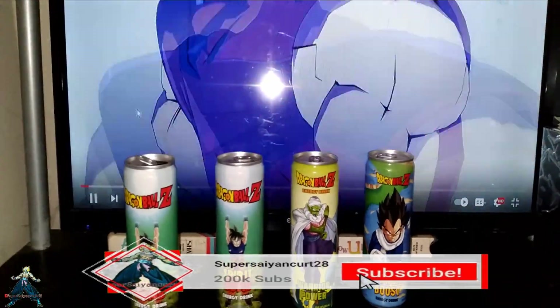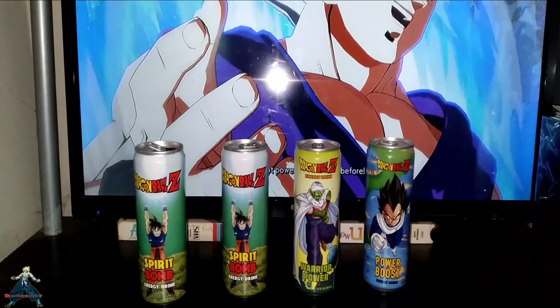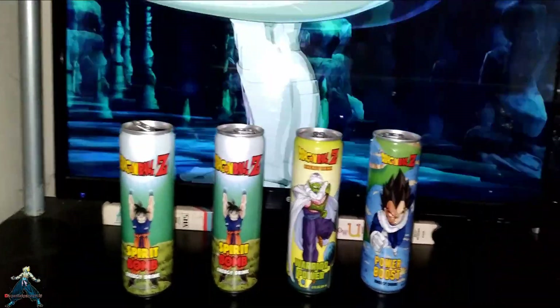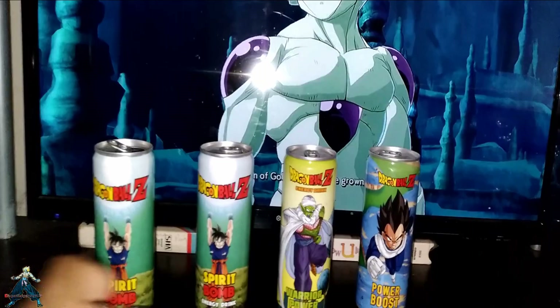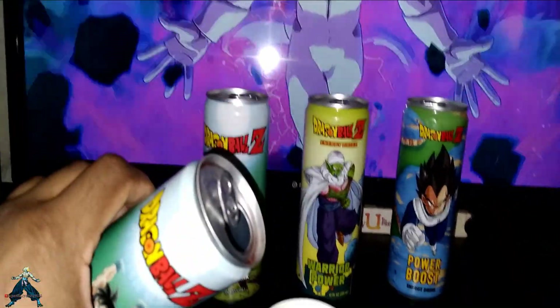It's still boys who sing cartoon and he'll show you the Dragon Ball Z energy drink. I got Spirit Bomb, Goku, Piccolo, and Vegeta. We got one open — like this one right here.